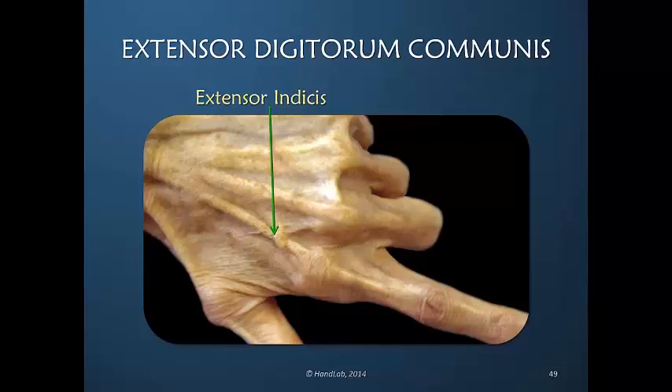As we talk about the role of the EDC or extensor digitorum communis, keep in mind that I will likely not again refer separately to the extensor indices or extensor digiti minimi, because their functions are absolutely identical to the EDC. Therefore, if I say EDC or extensor digitorum communis, you can assume that the same applies to both of these independent tendons.